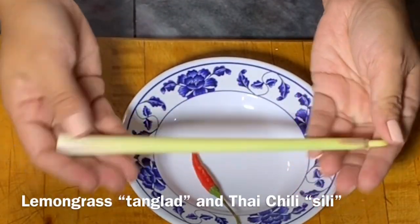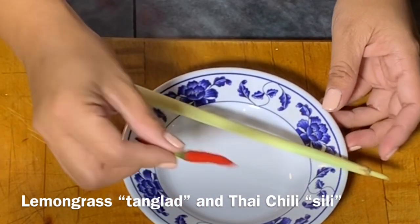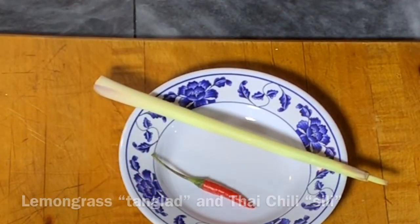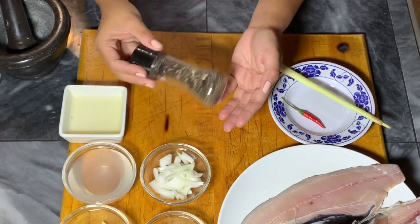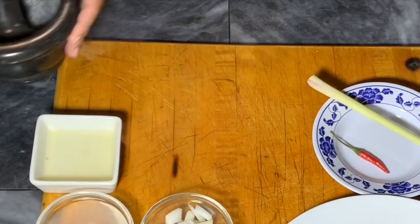I also have lemongrass and Thai chili, garlic pepper, ground black pepper, and some Himalayan salt.